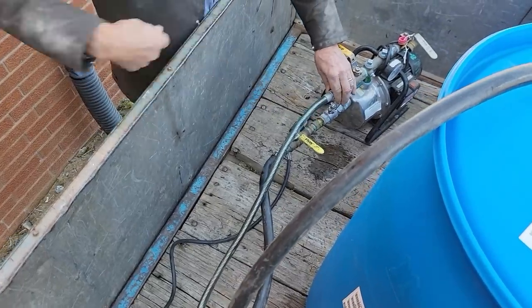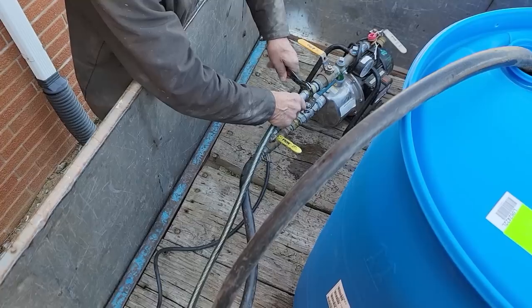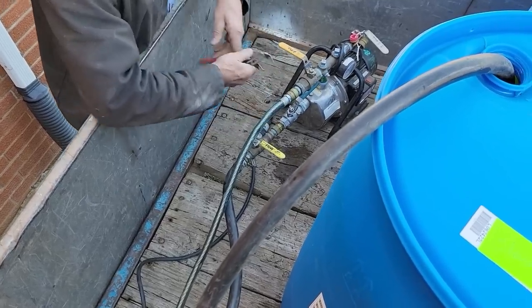Yeah, we'll stick it in there, run it for a while, and then we'll see where our percentages are at. We don't want to go too high, because then we won't have the heat transfer that we want.